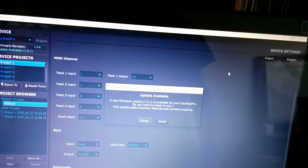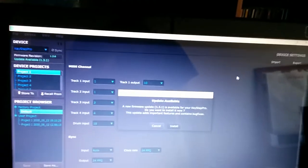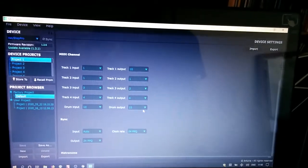The MIDI Control Center for the Arturia Keystep Pro was just updated and a new firmware update is available for the Keystep Pro. I'd like to back up my existing projects before I upgrade the firmware, so I'm going to cancel.